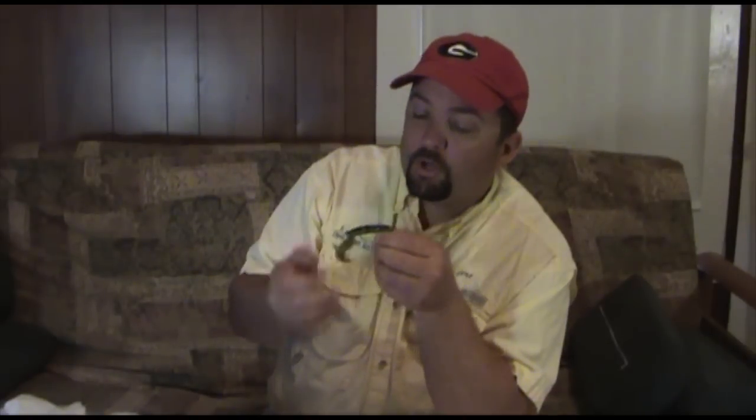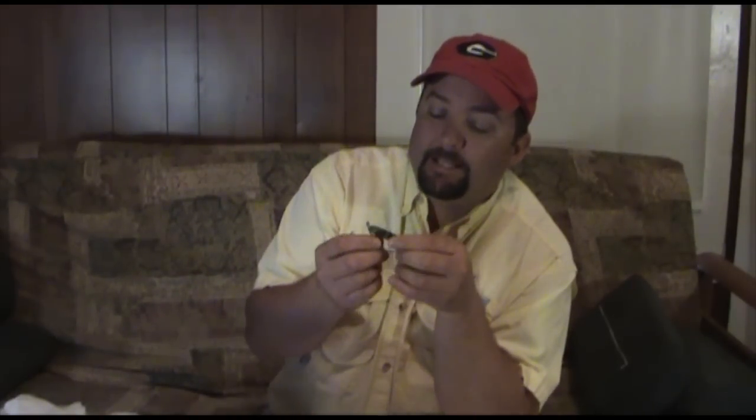I'm going to show you how to rig it today and I'm going to show you how to fish it. What's ideal is a bait that, when it's falling, falls on the horizontal — and that's what these do. That weight pulls them straight down so they fall on the horizontal and you get those claws that just flutter. The phenomenal thing about this bait is it is virtually weedless.